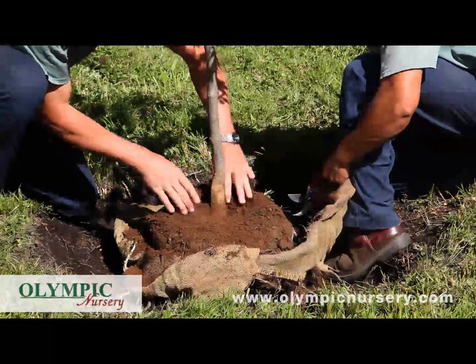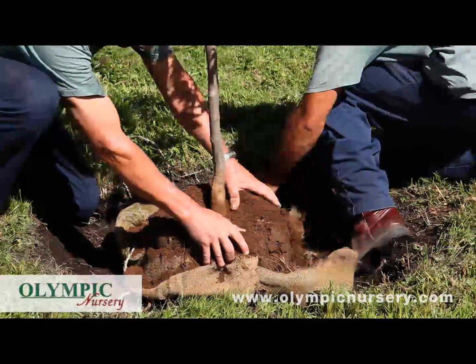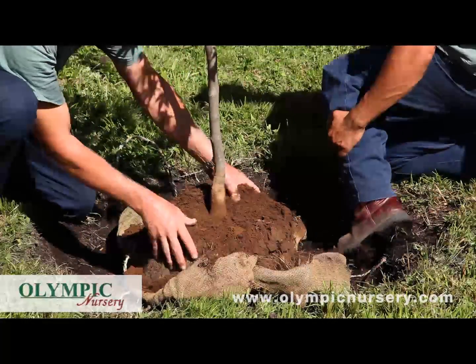There is the root crown — you can see where the trunk is getting wider than the regular part of the trunk, and so this is the level that we want to plant to.